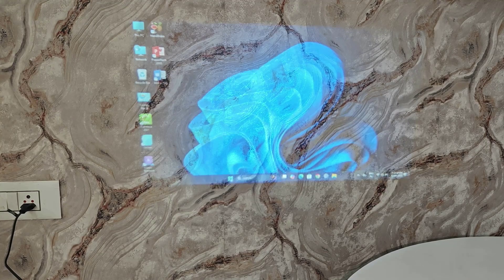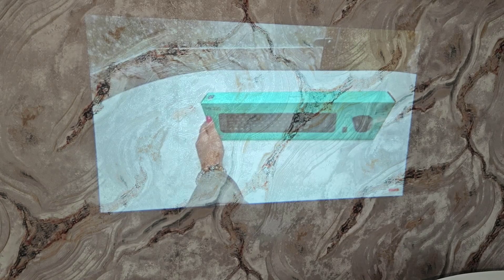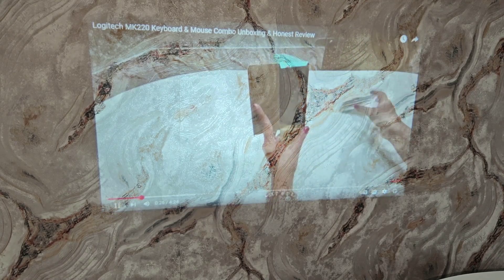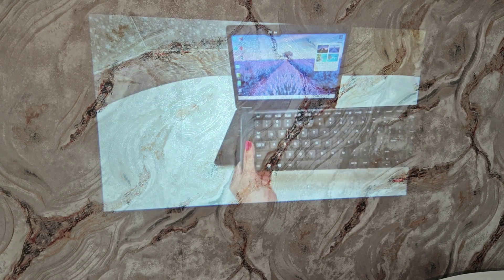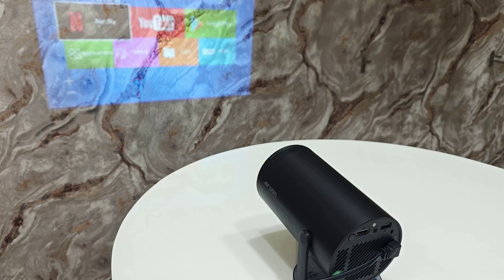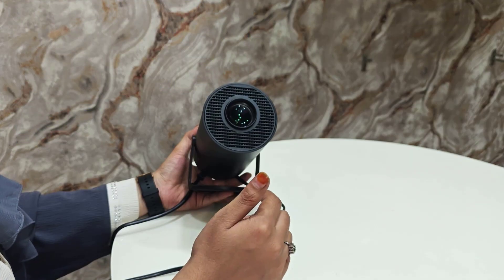So that's how it works. Go and check out the link in the description. We've got some documentation — just connect this and you can see a wireless ring that's very responsive as a cursor. Guys, I've made an unboxing and full review video on this projector — go check it out.